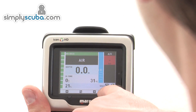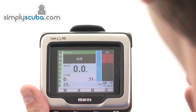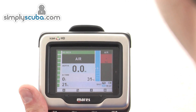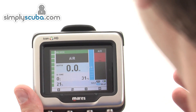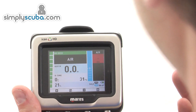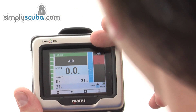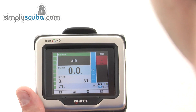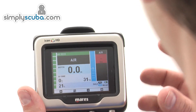It also shows what your computer is set at — if you're using a higher conservative setting it will display that, and also whether you've selected salt or fresh water use. As you're diving this screen will change to show current status. As you come to the end of a dive and incur a safety stop, that stop will appear at the top of the screen and as you ascend it will slowly move down to the centre, giving you your time and how long you need to stay there.